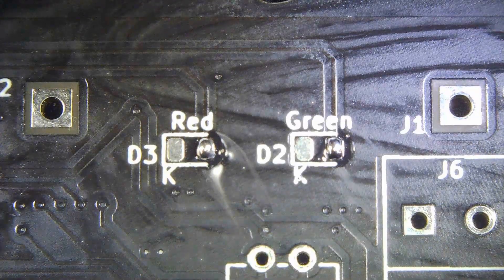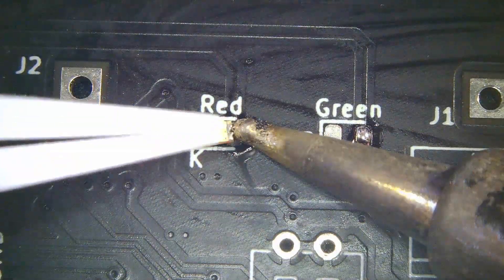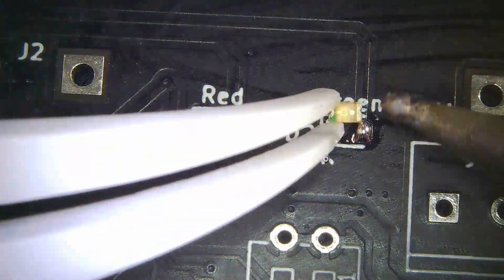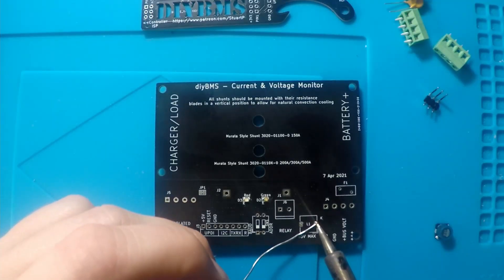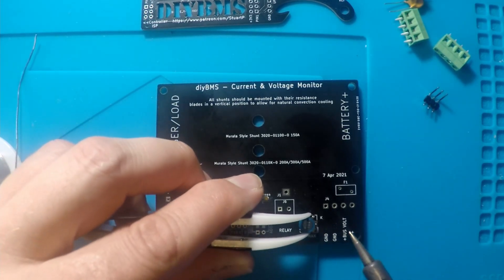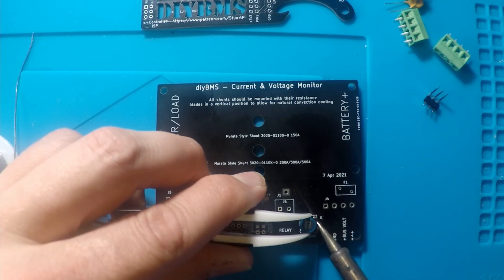On the front of the board there are a couple of components to add: a red and green LED and an inductor. No dramas here — I'm using a standard soldering iron to do this. After the inductor is soldered on, you can add the remaining through-hole parts like the screw terminals, header pins, and the two wires for the shunt resistor.